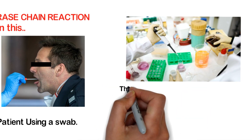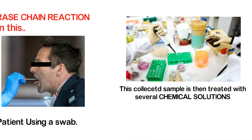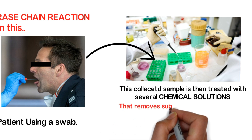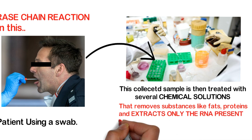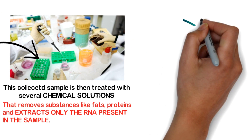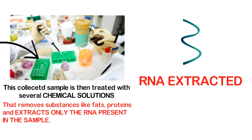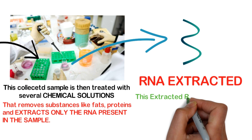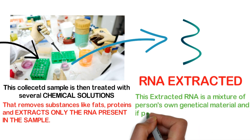This collected sample is then treated with several chemical solutions that remove substances like fats and proteins, and extract only the RNA present in the sample. This is how the RNA is extracted. The extracted RNA is a mixture of the person's own genetic material and, if present, COVID-19 RNA.